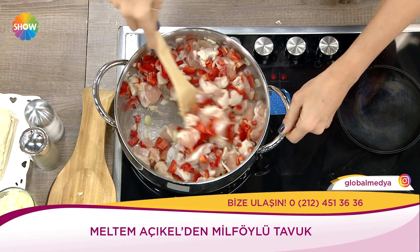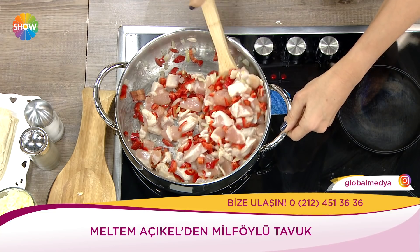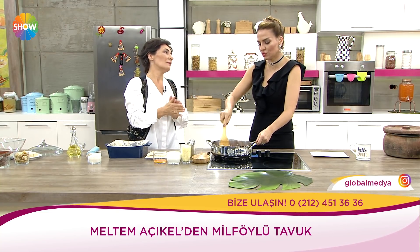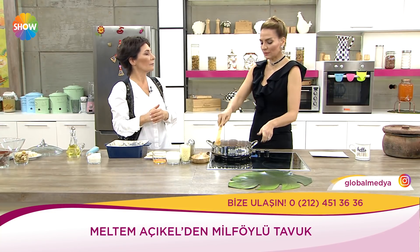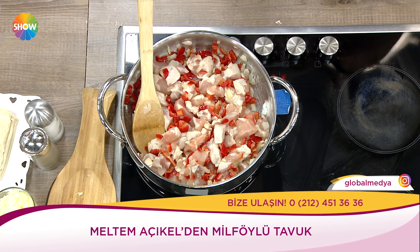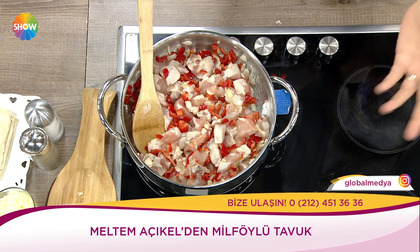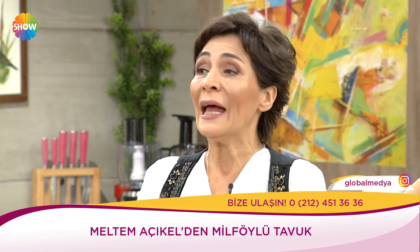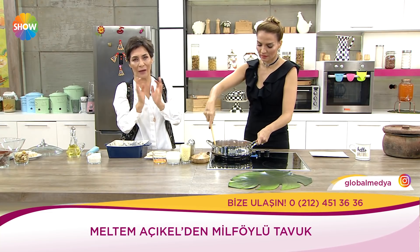Düzgün, kalorisi düşük, şahane bir yemek yapmanız da mümkün. Baharatlarla lezzetlendirebilirsiniz. Tavuk sonuçta bütün beslenme şekillerinde, diyetteyken bile yenilebilen bir şey. Harika bir sebzeli tavuk sote. Çok azıcık zeytinyağı gezdirdik, tencereye yapışmasın kadar.